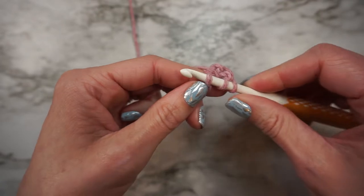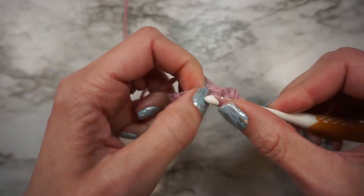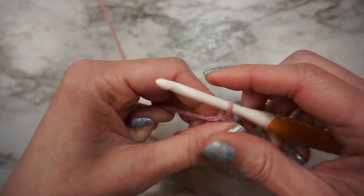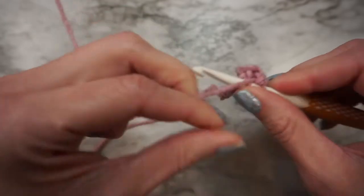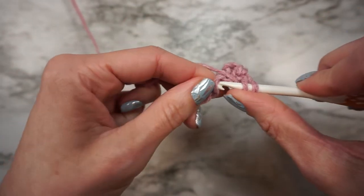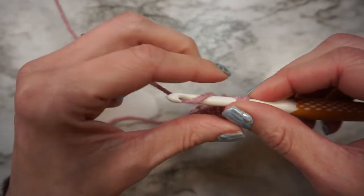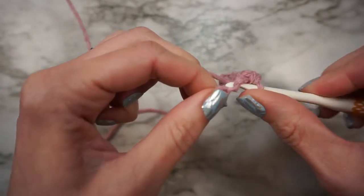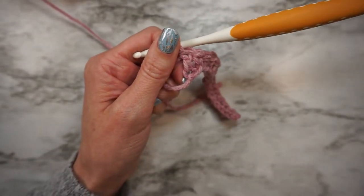To do a double crochet, you're going to yarn over, insert your hook into the loop, yarn over, pull up a loop, yarn over, pull through two, yarn over, pull through two. Then we're going to do a single crochet, next a double crochet, and you'll repeat that all the way across — alternating between single crochet and double crochet until you get to the last chain. You'll end with a double crochet in the last chain.